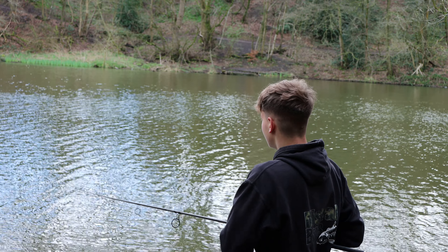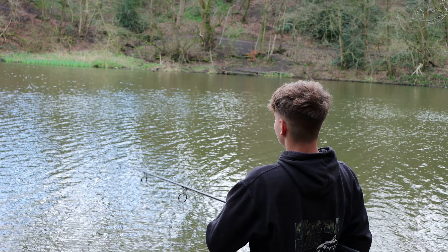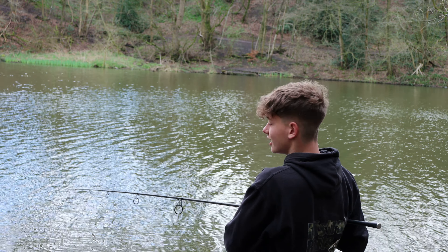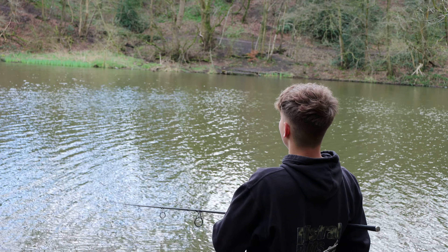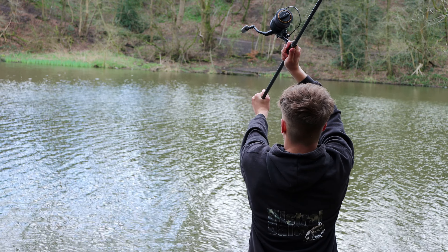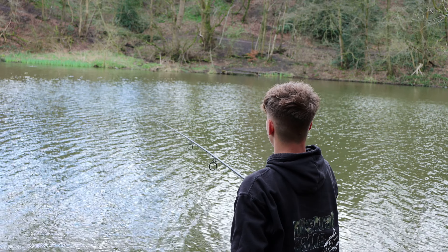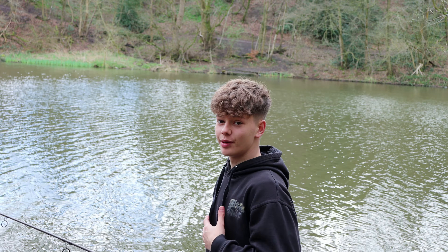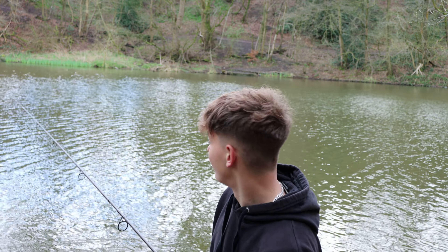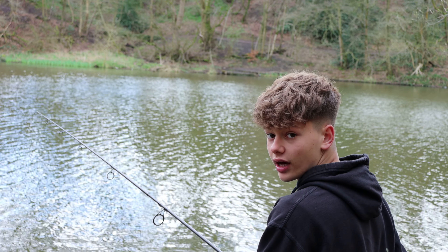I cast it in and I'm not too happy with it — it went a bit to the left of where I wanted it. Let's get it back in. I don't really like recasting, but this rod's going to be in for the rest of the evening so I want it perfect. Recasting the second time is making me more confident of where my bait's laying, giving me a higher chance of getting a fish.